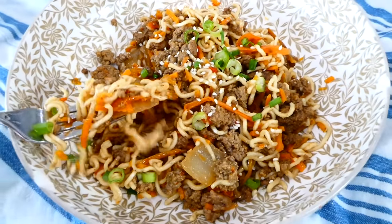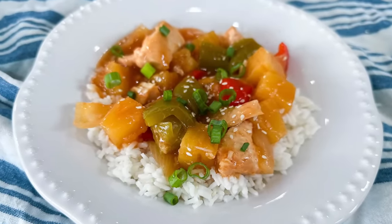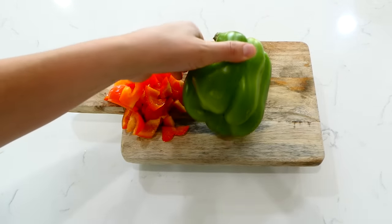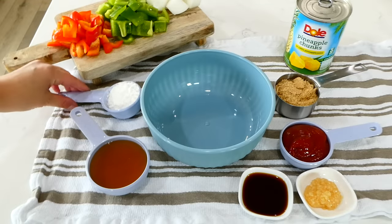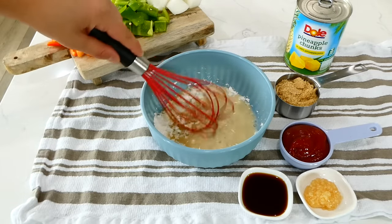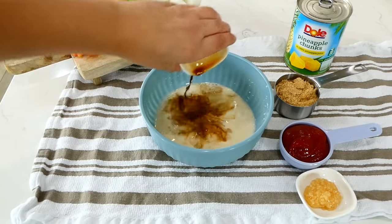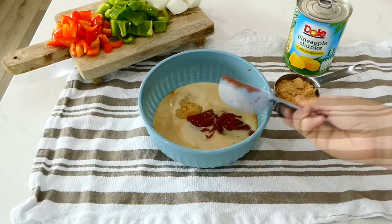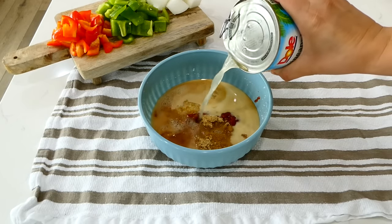I don't make regular sweet and sour chicken often because it is more complicated to make, but this slow cooker version is easy and just as good. Dice up your red bell pepper, green bell pepper, and half a yellow onion, then set those veggies to the side. For the sweet and sour sauce, whisk together a quarter cup of cornstarch and half a cup of apple cider vinegar until the cornstarch is no longer clumpy. Then add in two tablespoons of low-sodium soy sauce, a tablespoon of minced garlic, a third cup of ketchup, half a cup of brown sugar, and half a cup of pineapple juice. Whisk this together well.